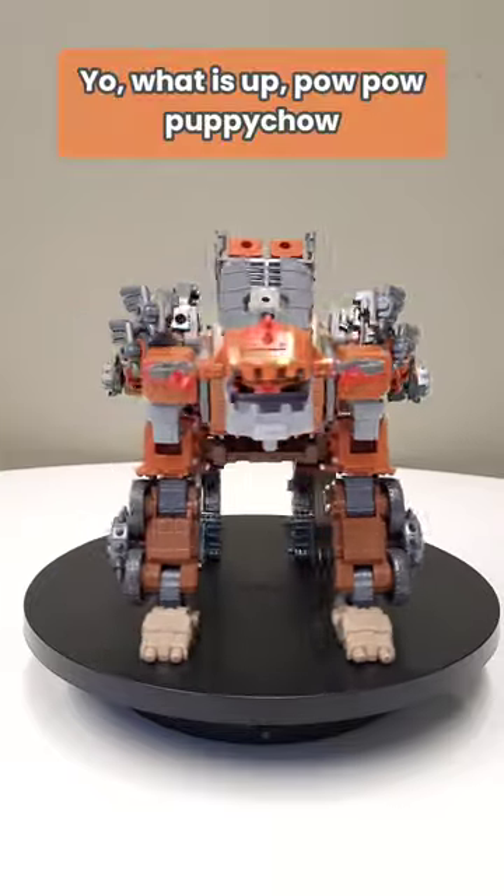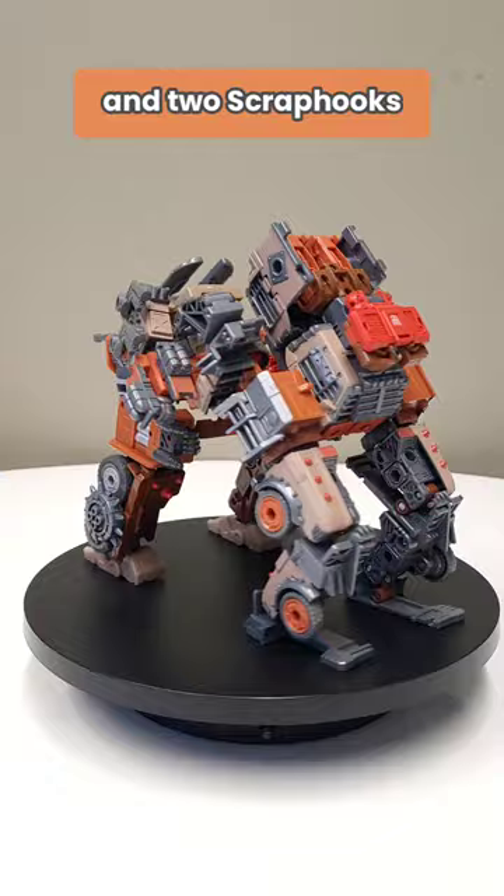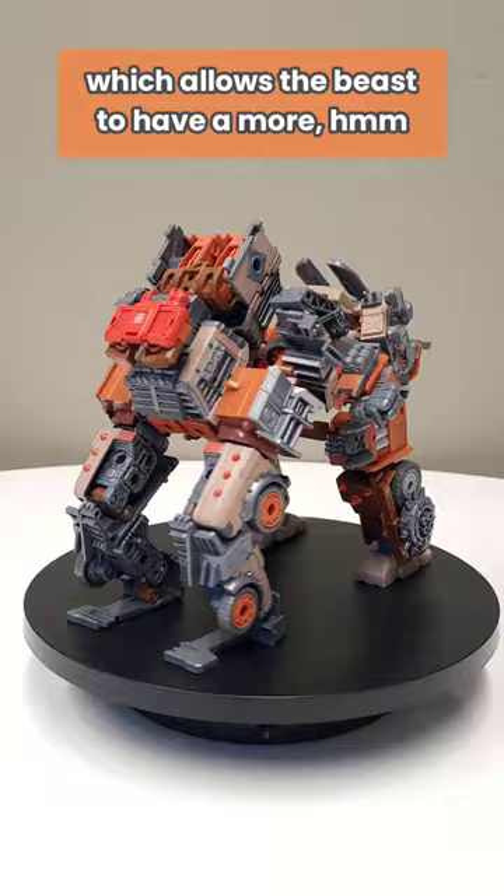Yo, what is up! Pow pow puppy chow — featured is a junkyard dog 2.0, and this consists of one trash master and two scrap hooks. It utilizes the foot technique taught to me by General Mad Psycho, which allows the beast to have a more natural leg structure. I think it's really, really cool stuff.